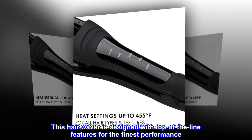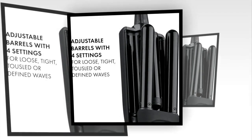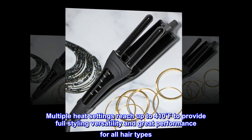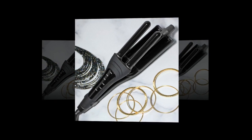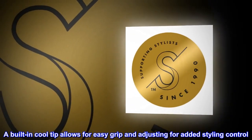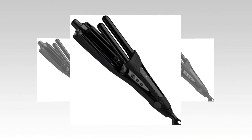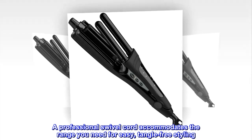This hair waver is designed with top-of-the-line features for the finest performance. Multiple heat settings reach up to 410°F to provide full styling versatility and great performance for all hair types. A built-in cool tip allows for easy grip and adjusting for added styling control. A professional swivel cord accommodates the range you need for easy, tangle-free styling.